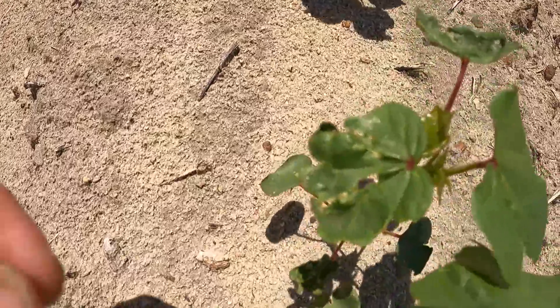Right now the field looks like crap, but in a week or two this field's going to look completely different. All these volunteer peanuts will be dead, all the pigweeds will be dead. You hope.